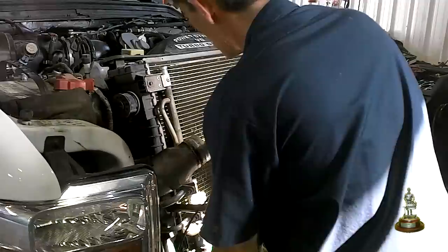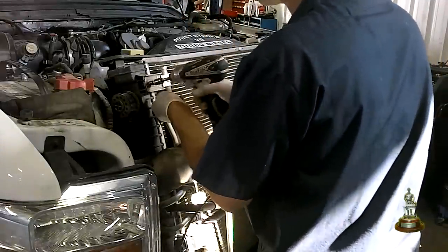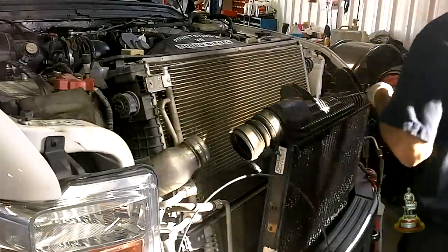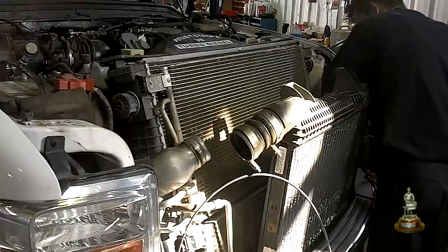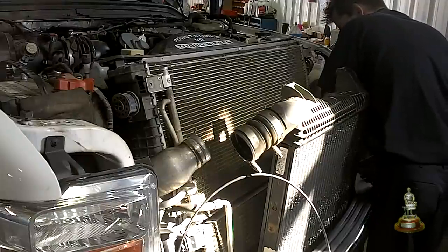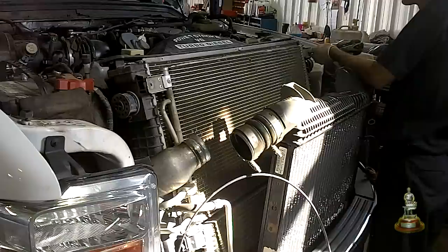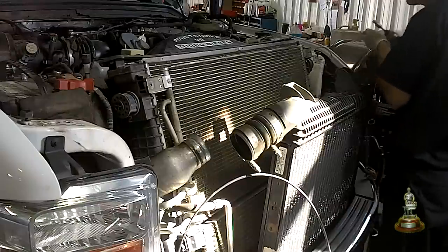Now we are going to disconnect the transmission cooler — two 8mm bolts, one on each side — and the condenser, one 8mm bolt on each side. We will not be evacuating the AC system; we are going to leave it intact. What we will do is position the condenser out of the way and you will be able to work around it.